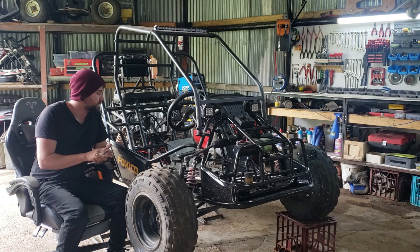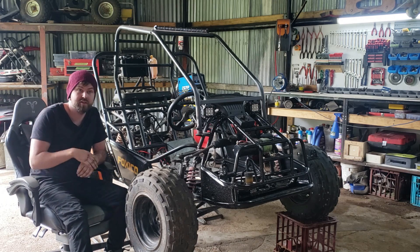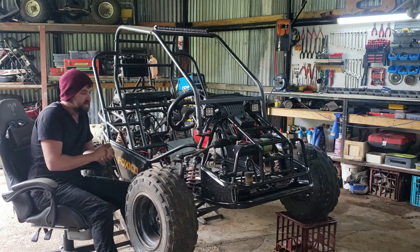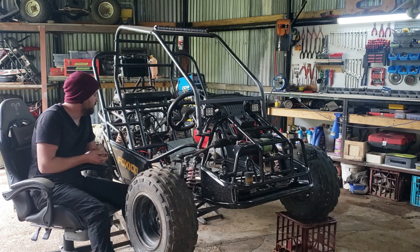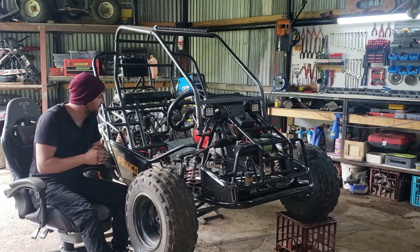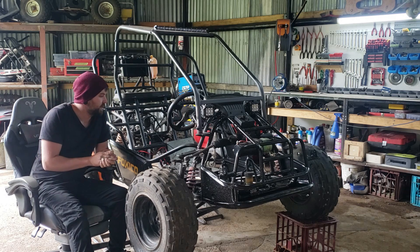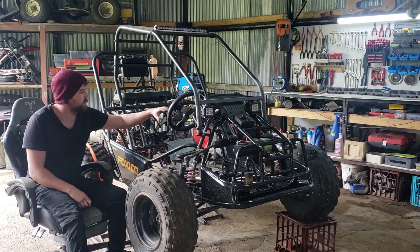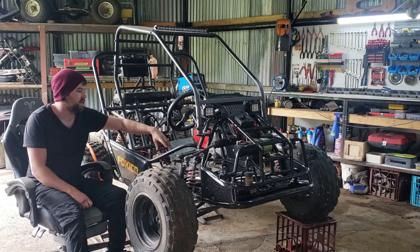Hey guys, welcome back to another video. Today I've come to the conclusion I'm going to have to change up the build a little bit. I originally wanted to make it a two-seater but I'm going to have to make it a single-seater, as I'm not going to have enough room. I worked out that the two race seats I originally planned on getting — there's not going to be enough space in between to run the handbrake and the gear lever. So basically today I'm going to work on remounting the steering wheel, moving the steering rack, and the foot controllers across as well.